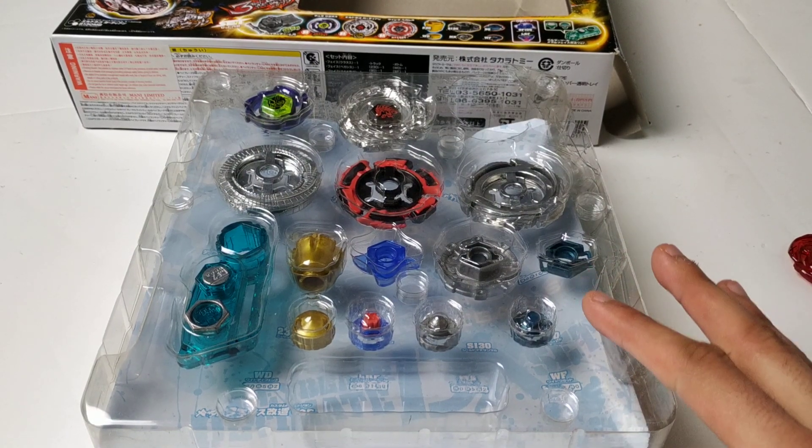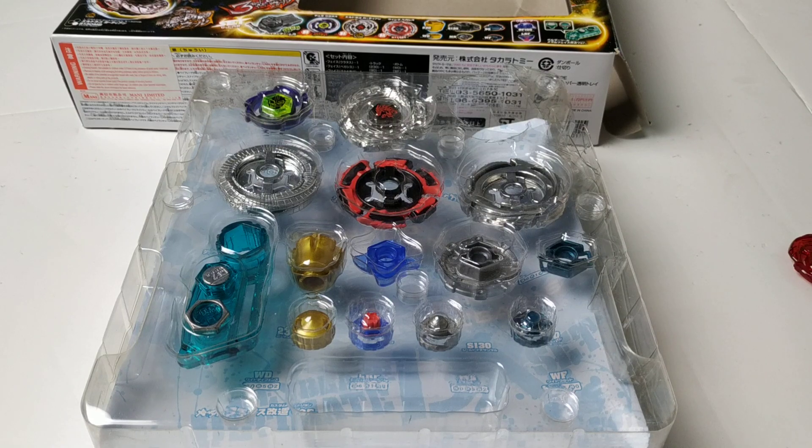So there was my review of the Ultimate DX set. Thanks for watching. Bye guys.